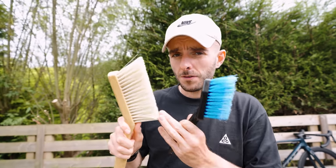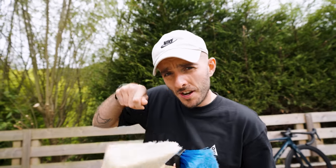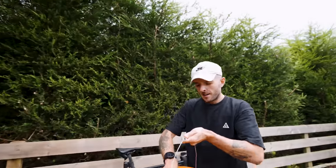Just make sure the brush is soft so you don't scratch the paint on your bike. Some people like to use paint brushes because they're super soft and you can get in between all the bits. Apply soapy water all over your bike, starting at the top so the water runs down.